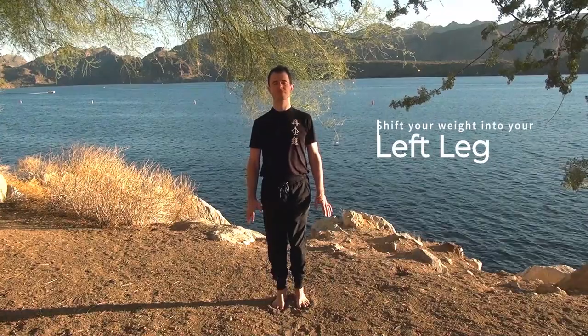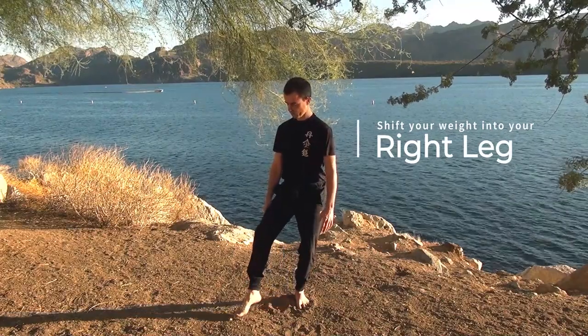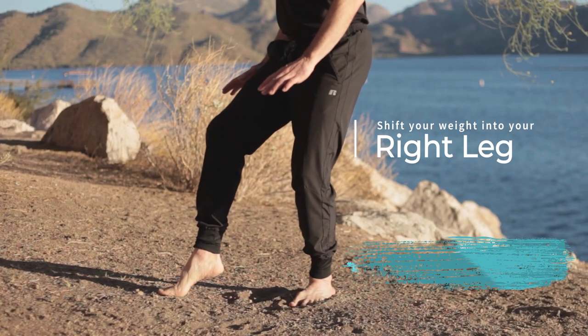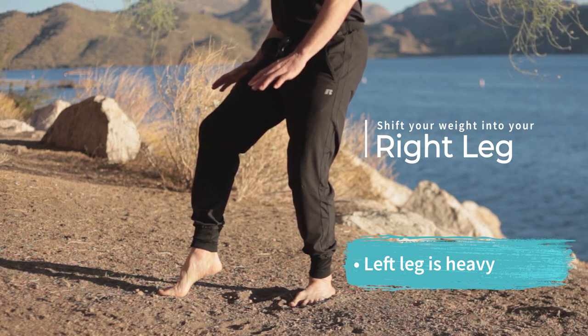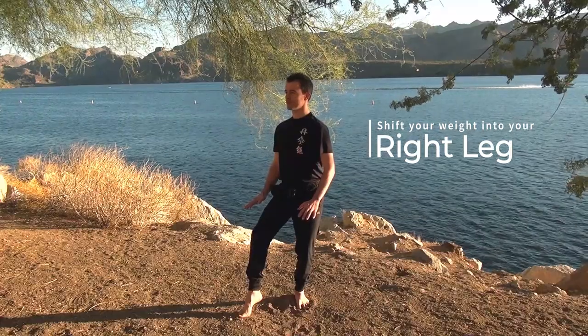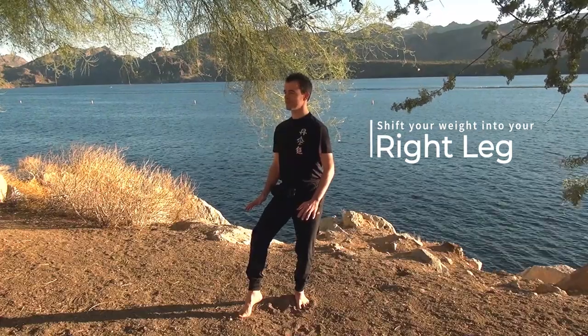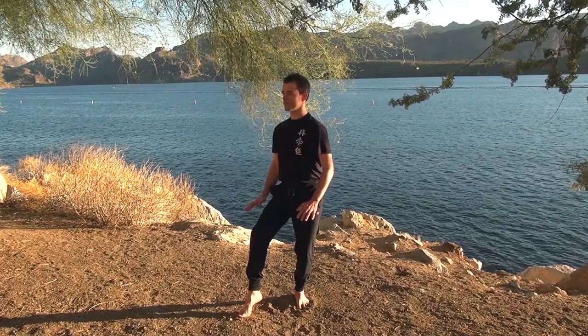Now we're going to switch. We're going to shift the weight into your right leg — yes, it's my left leg, you do the mirror image. Put your weight in the right leg, empty the left leg and just touch the ball of the foot or the toes. You want to get a good sense of being strong but not heavy. You don't want to be stuck in this posture — you do want the feeling to be heavy on that side, but you want to be able to move quickly if you need to.